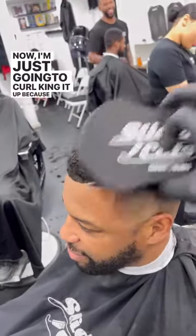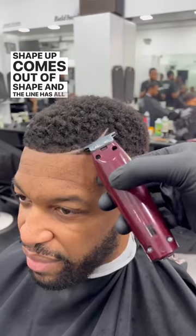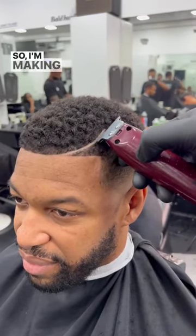Now I'm just going to curl king it up because I want it to be curly. And once you curl king up, you'll find that your shape up comes out of shape and the line has all of this hair hanging over it. So I'm making it cleaner. And there we have it — Slider Cut's tips on how to do a parting slash line.